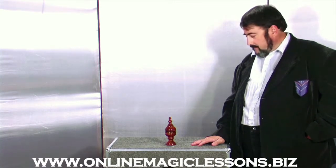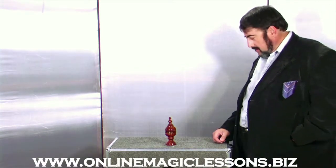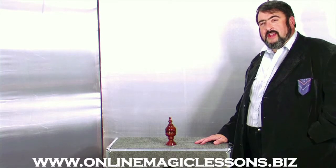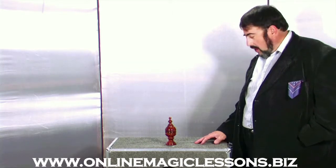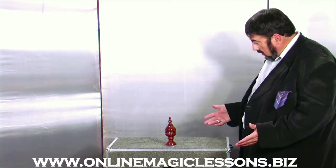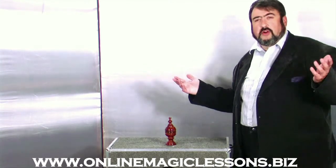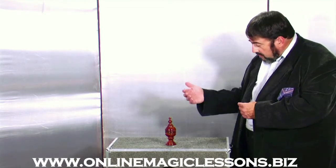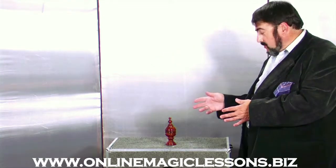You've returned, and we're going to teach you how to do the ball vase. We are OnlineMagicLessons.biz, where you can come and learn all sorts of magic — some with cards, some with coins, some with props, some that you do with your mind. So let's get into the explanation.